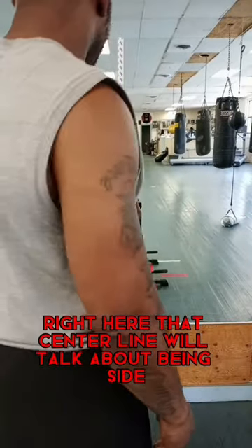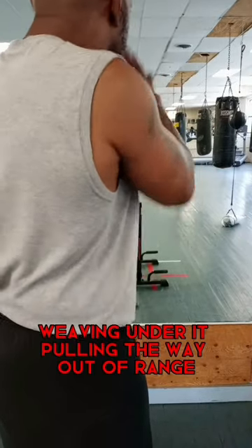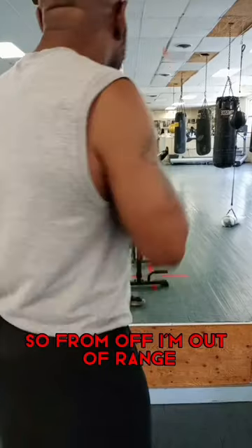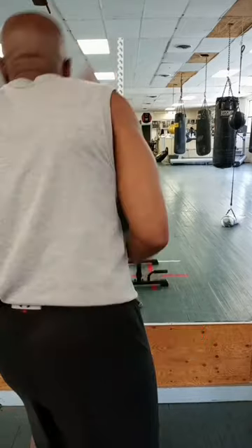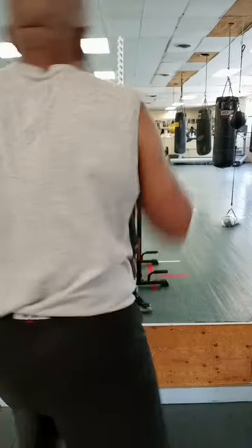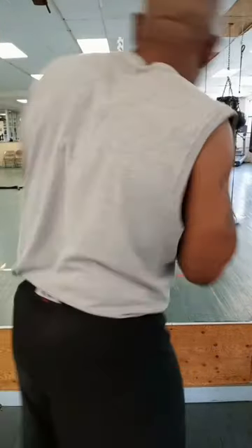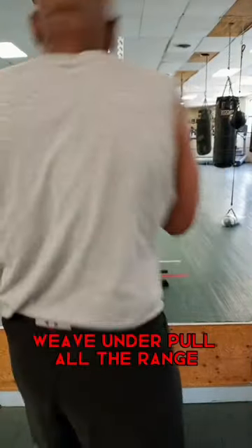Right here — see that center line? We'll talk about being with side weaving under it, pulling the way out of range. The center line goes all the way to the range, so if I'm off, I'm out of range. Here I'm in range, off the center line, weave under the center line, off. I throw a punch — I want to punch the lamb on the center line, I want the head to be off, weave under, pull out of range.